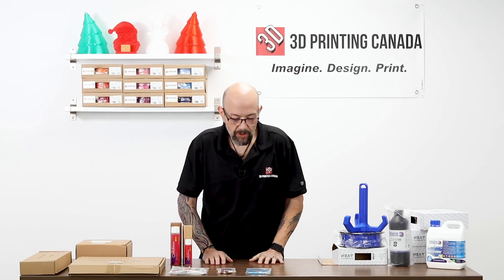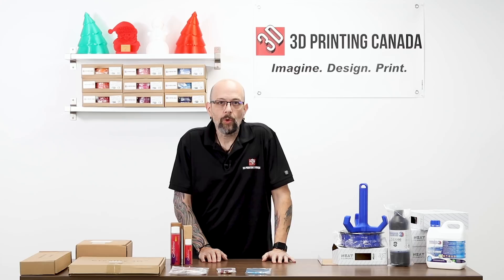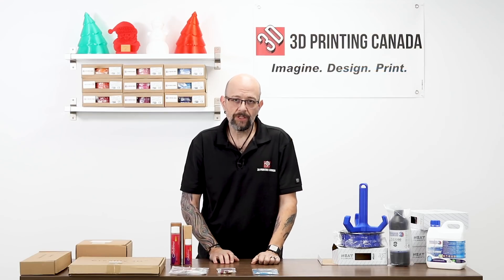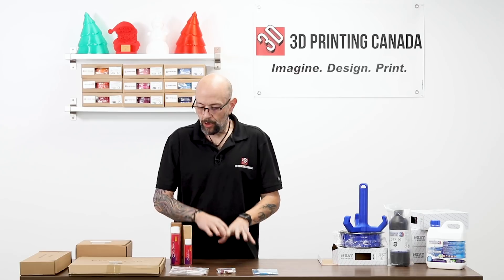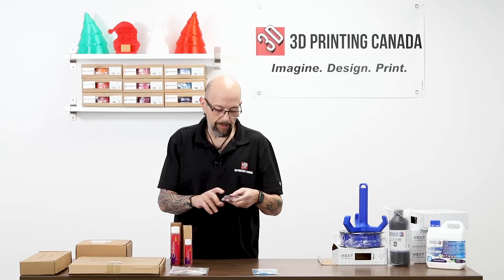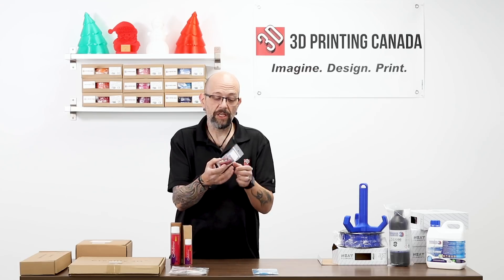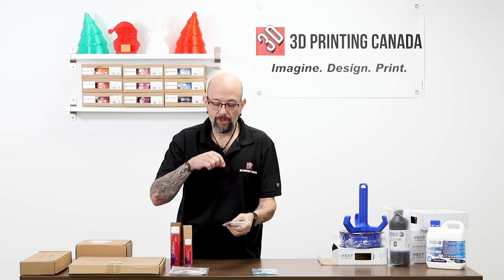In the last video we showed you the Capricorn XS tube — now we also have the Capricorn TL. This is just a meter in a bag and we offer it in the store and online. We also have some Creality parts. A lot of people had been asking for the non-plastic version, so we have the nice metal Creality extruder, made by Creality — it just replaces the plastic one on the stepper motor.